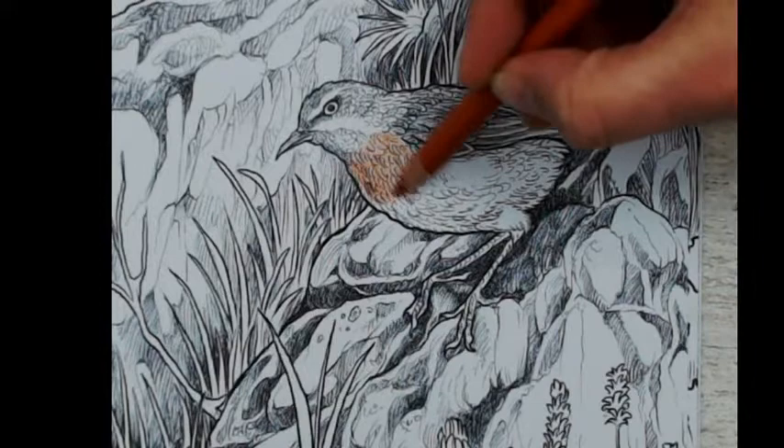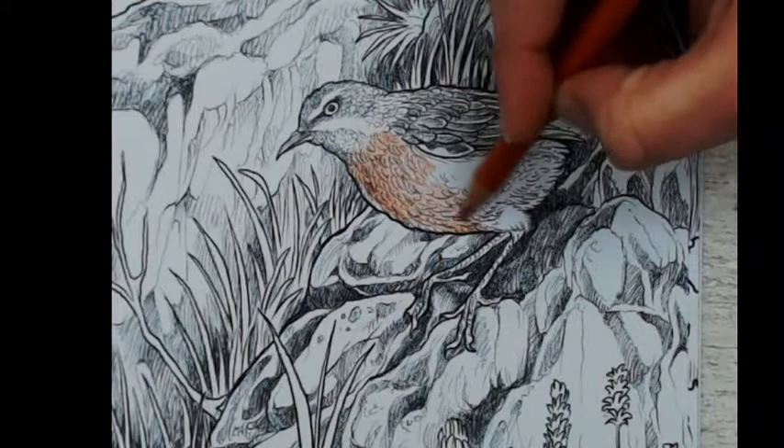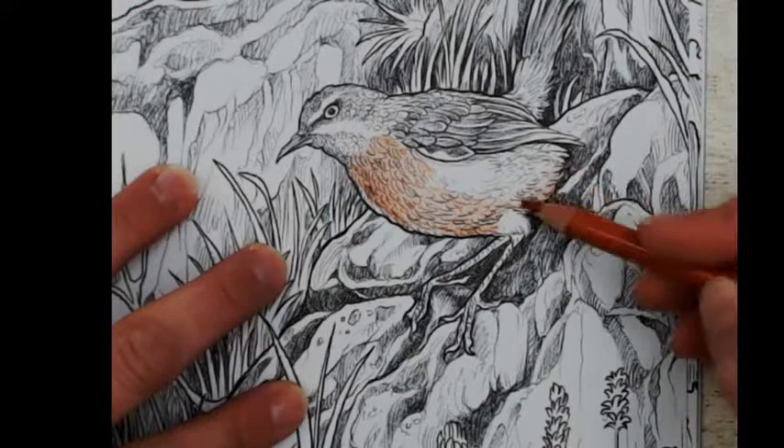I start again with the same green color, just a light layer. I need to remember that the belly is kind of grayish so I don't make the same mistake again.